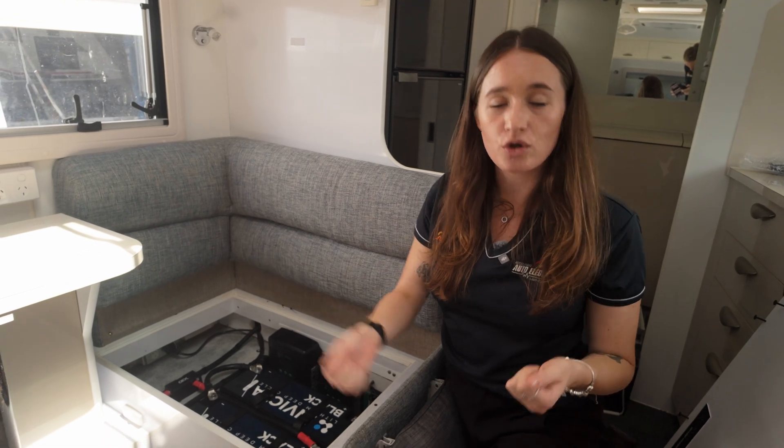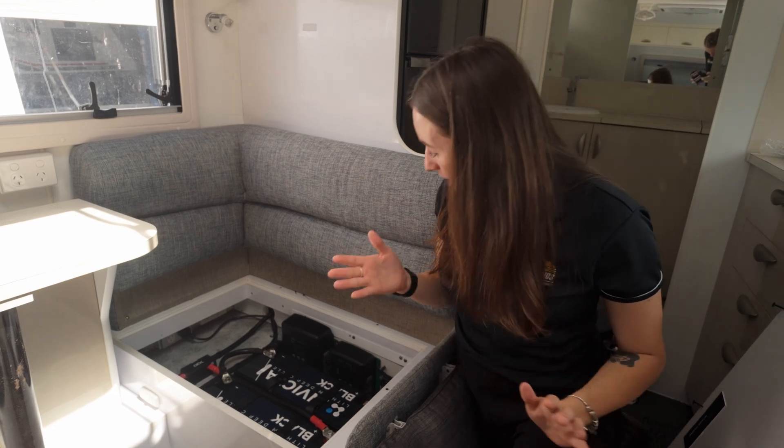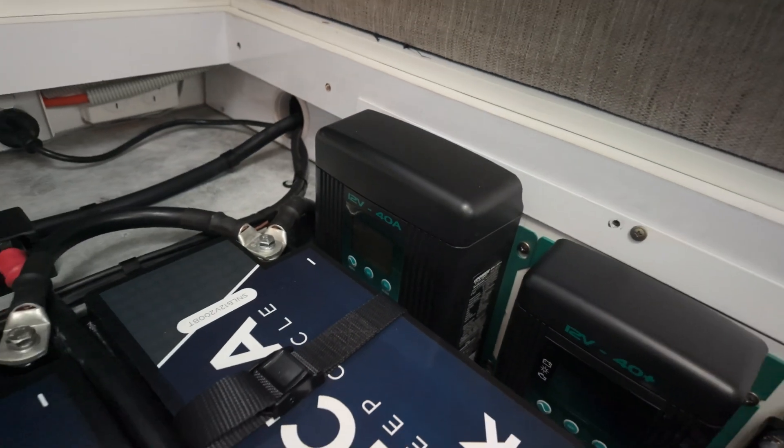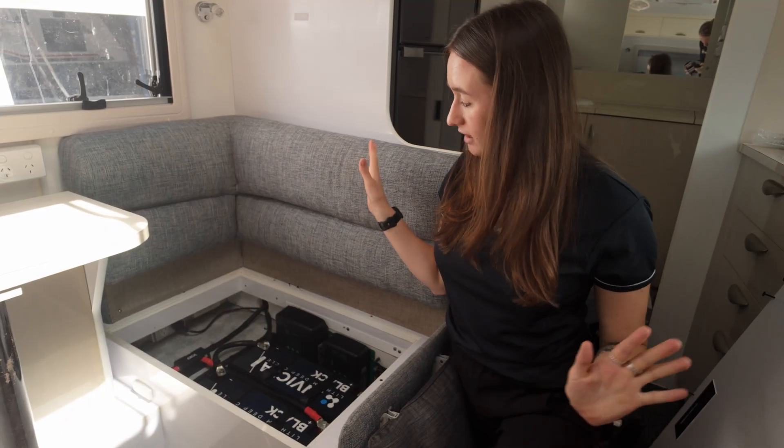When they want to plug into shore power — at a caravan park or at home to keep everything topped up when solar is covered — we've got the Enerdrive 40-amp AC charger. When plugged into mains, that's charging at 40 amps per hour, keeping everything nicely topped up when stationary.